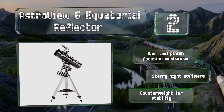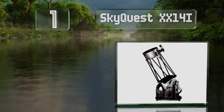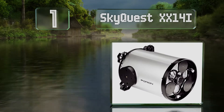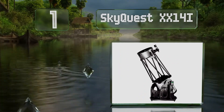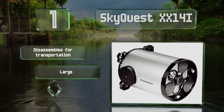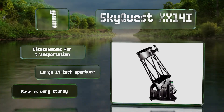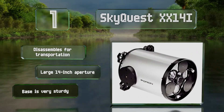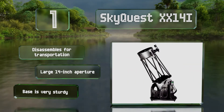And coming in at number 1 on our list, the SkyQuest XX14i features the company's most impressive guidance system, the Intelescope Object Locator, which boasts computerized tracking for 14,000 stars, planets, and other celestial bodies with incredible precision and accuracy. It disassembles for transportation and is equipped with a large 14-inch aperture and a very sturdy base.